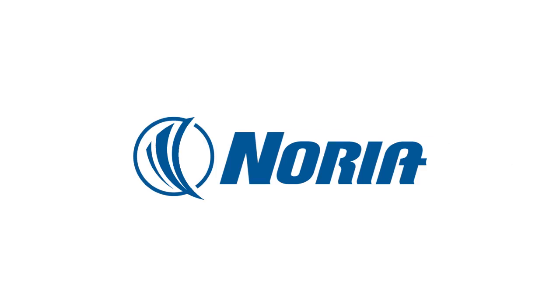So that ISO 16889 result is a great one to look for. For more information on filtration, visit our magazine at MachineryLubrication.com.